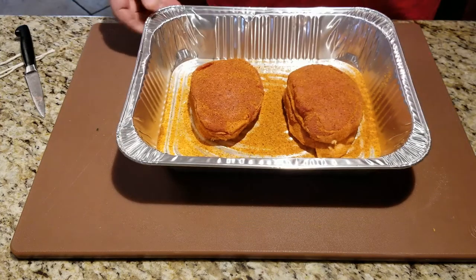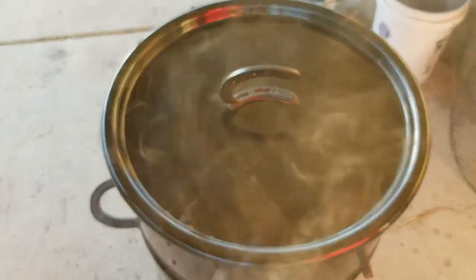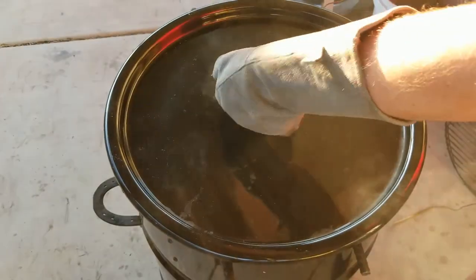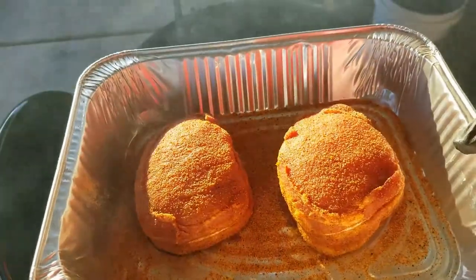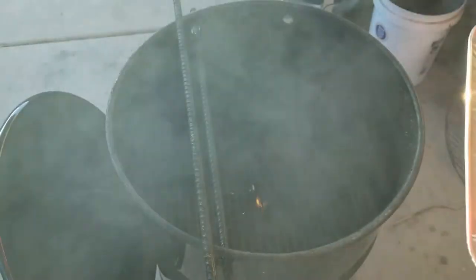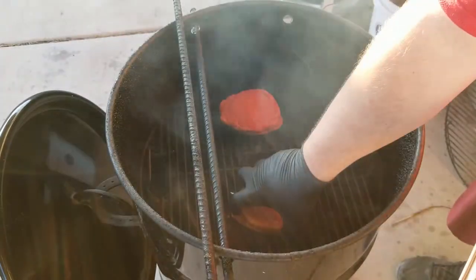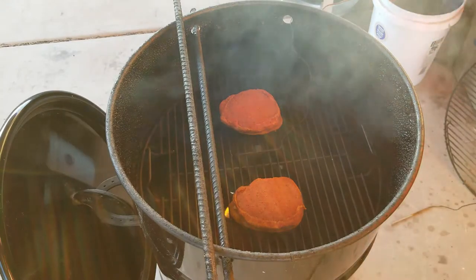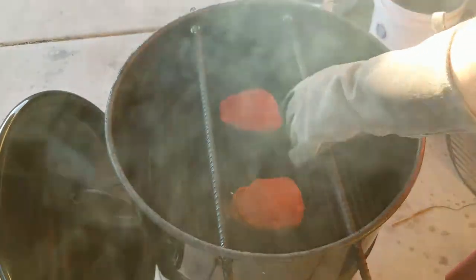I'm going to let these sit in the fridge and let the rub sweat in while I get the pit out. Today we're using our Pit Barrel Cooker. Pit temperature is about 260°F — that's what I'm wanting for this pork. Good smoke rolling. These things have been sitting for about an hour or so. Let's get them on. I'm not going to probe them because I don't want to risk getting into where the stuffing is. I'm going to let them go for about 45 minutes, then we'll see where we're at.